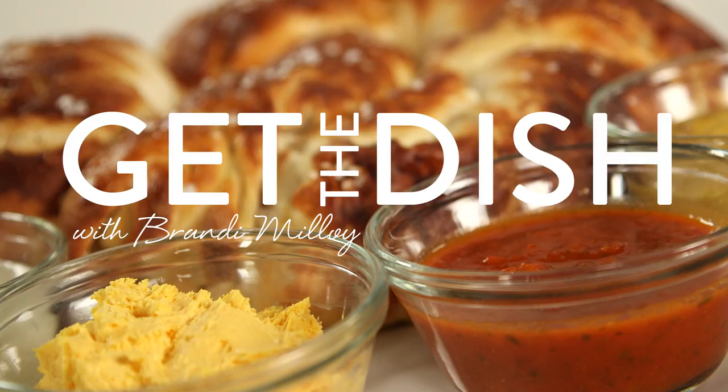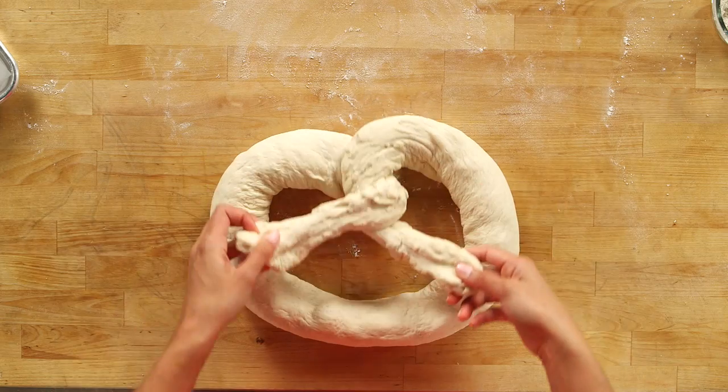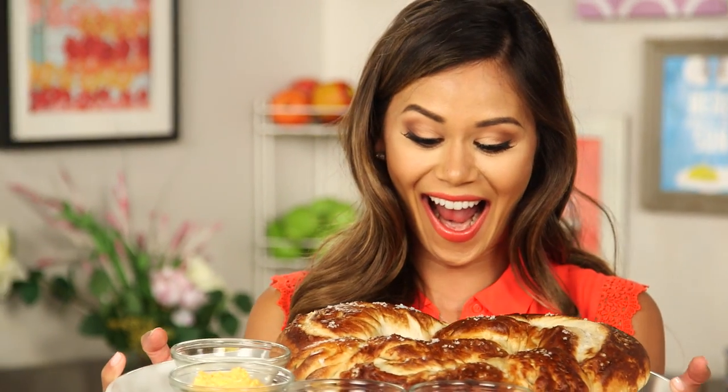We're making a fresh baked pretzel that's not only big enough to satisfy everyone at your party, but will for sure score you extra points. We took one of our favorite game day watching snacks, the pretzel, and supersized it.